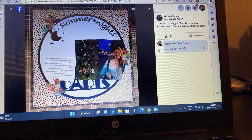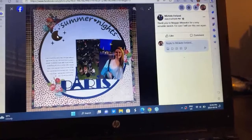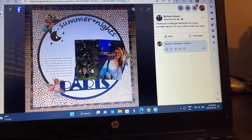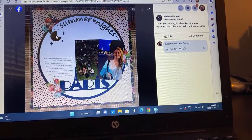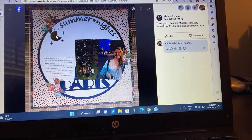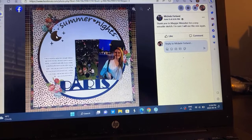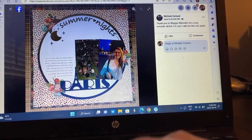Michelle — look at that. I love the two photos. And I love how she did the visual triangle of the flowers. It's so pretty. Very, very cool.